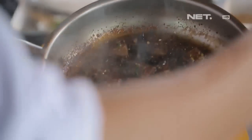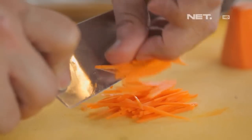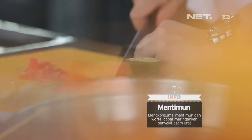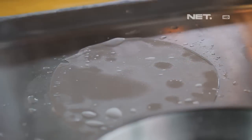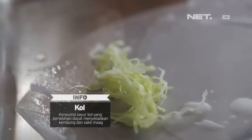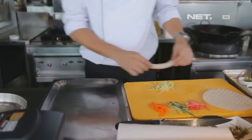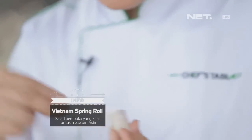Nah, seperti ini nih. Kita sisikan sekarang. Kita akan siapkan spring roll-nya untuk sebagai penyerta atau saladnya. Kita akan rendam ini di air dingin kurang lebih tiga menit. Jadi ini sebagai pelengkap dari si beef-nya.